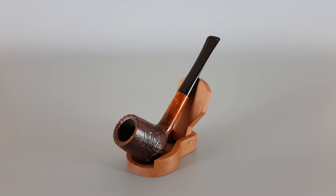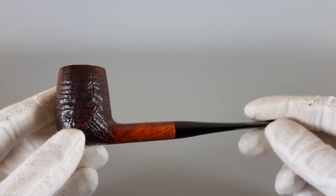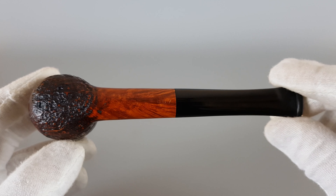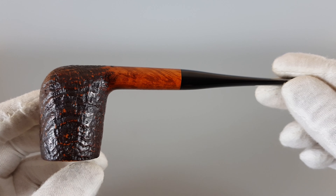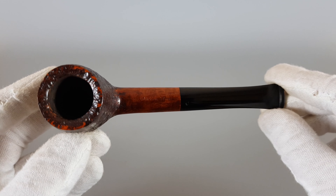Hi everyone, and welcome. In this video we're having a closer look at this really nice Danish estate pipe. This is a Danish sandblast straight brandy-shaped pipe, model 807, with sandblasting done in combination with some smooth finish. Overall condition is very near mint. It's sort of a dark brown, medium brown, but in a very warm tone color.